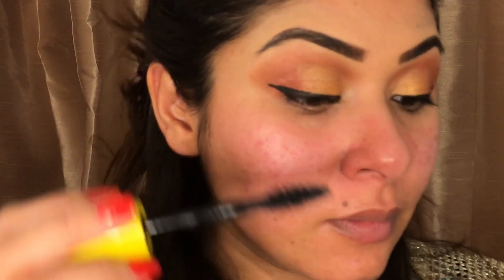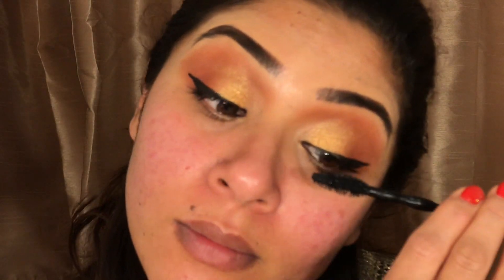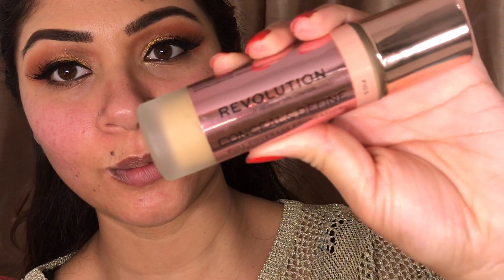I will use mascara as well, but before that I'll make sure I've used the eyelash curler. Then I'll blend that. Now I'll go in for foundation — it's from Revolution as well, in shade 10.5.